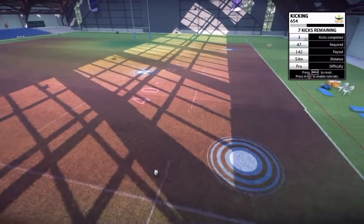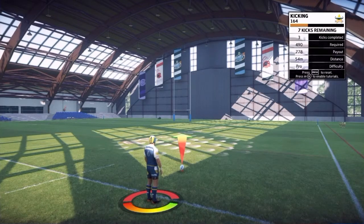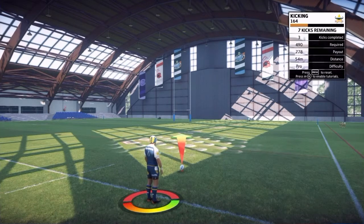With kicks that are really far back, you're going to have to pretty much give it full power and hope that the wind is blowing in your favour. You can actually get quite windy inside this enclosed building, though this one's not too bad.